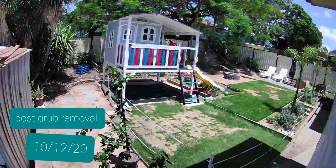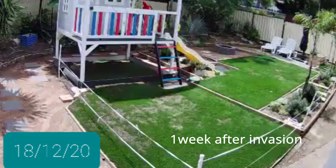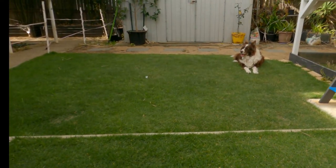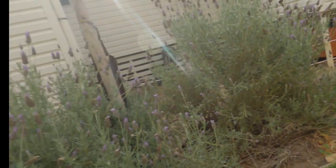After I treated it, the lawn did spring back okay, as quick as it could with the zoysia grass — zoysia does grow slower. But it came back and you can see now it's nice and healthy. We're getting ready for another summer so we're going to try and prevent getting these things this year.